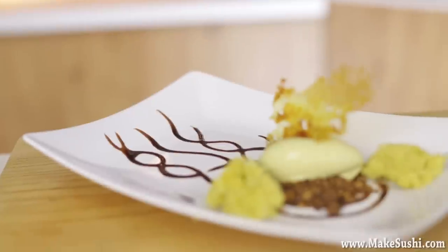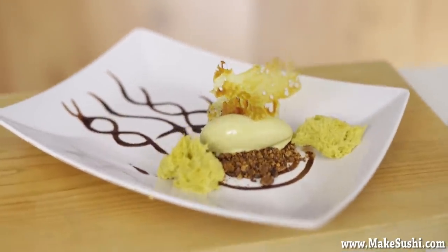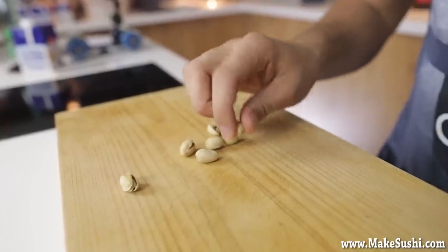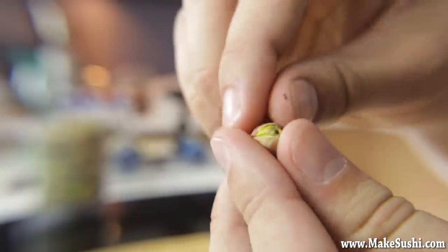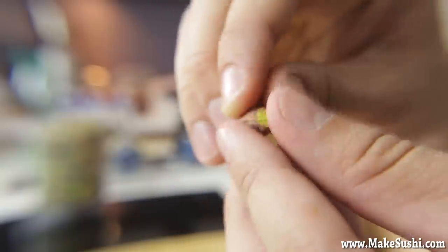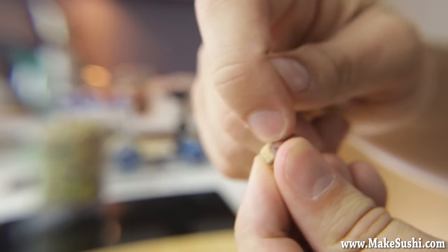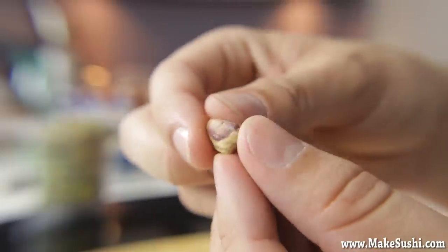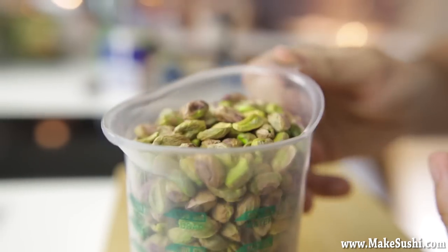First things first: pistachio ice cream, let's go. We start off by taking some unsalted toasted pistachios and taking the shell off. Now you see this husk that's stuck to the pistachio — it's very hard to get off, nearly impossible while it's dry, so we're going to boil them. First you'll want to un-shell a lot of pistachios.